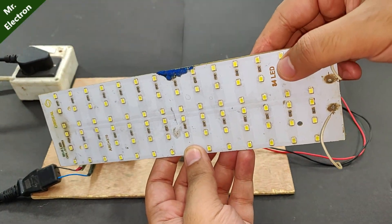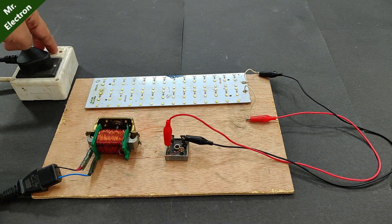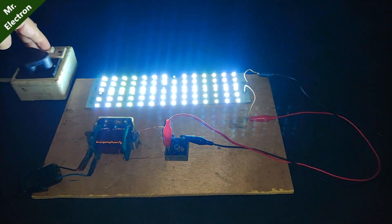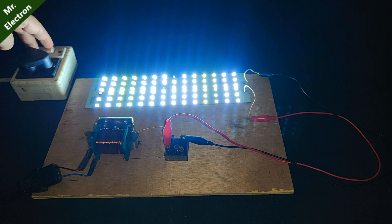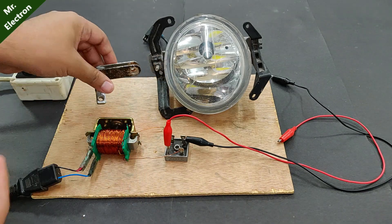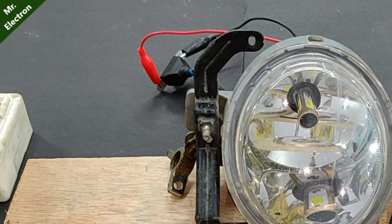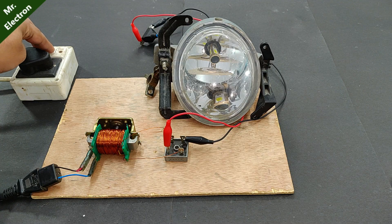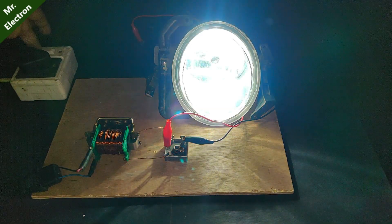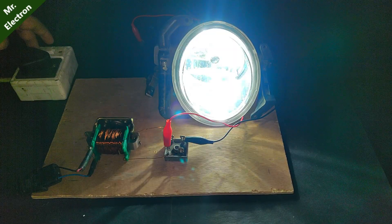Let's start the test with this LED panel — 84 LEDs — turning it on, glowing pretty bright. Moving on to our next appliance, which is a 40 watts 12 volts car headlamp bulb — turning it on, it's glowing fully bright. The transformer is actually working very well, more than I expected.